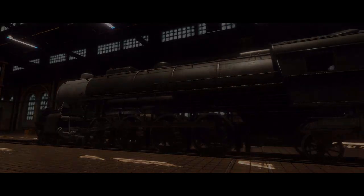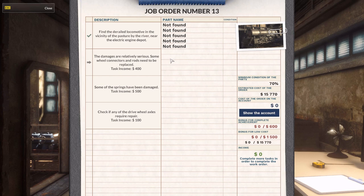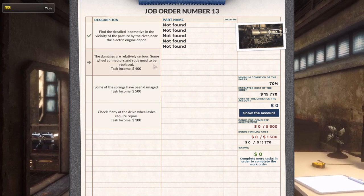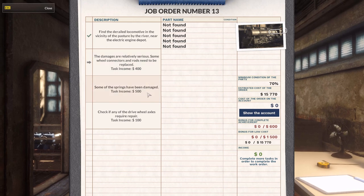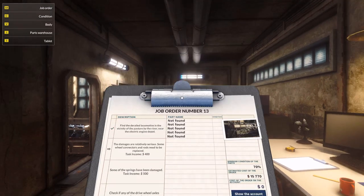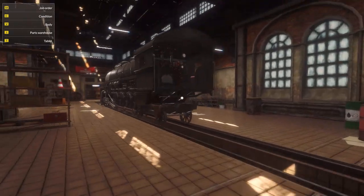I can see that the connecting things are broken. Find the damage - the damages are relatively serious. Some wheel connectors and rods need to be replaced. Some of the springs have been damaged. Check if any of the drive wheel axles require repair. Quite a large repair this one.